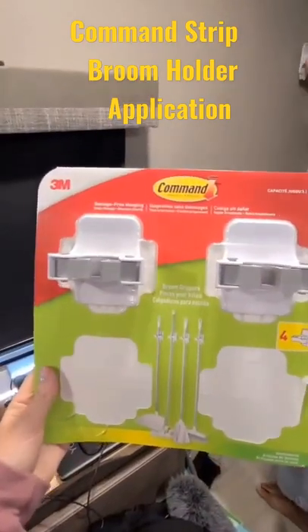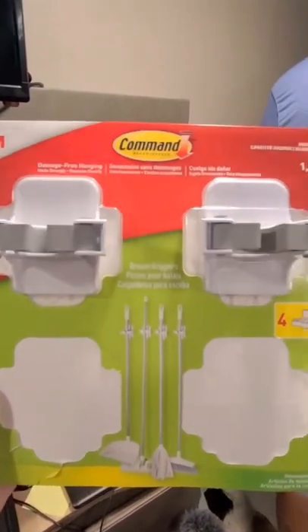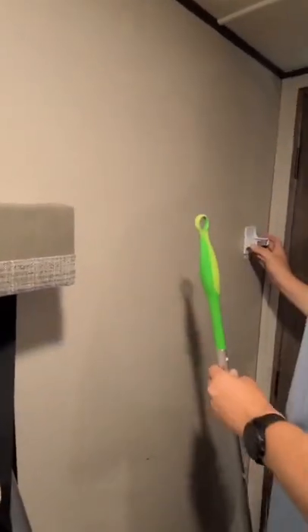We're going to try out these Command Strip little hanging room grippers — try them out behind our bedroom door here.